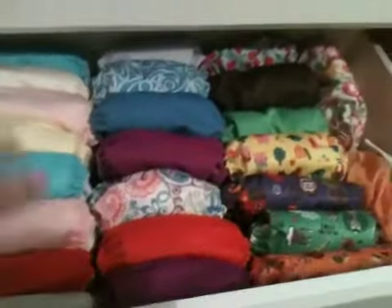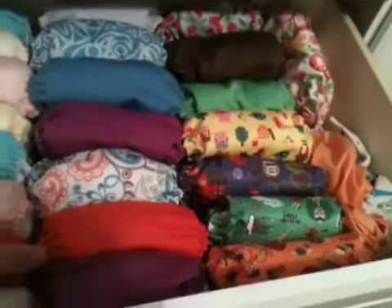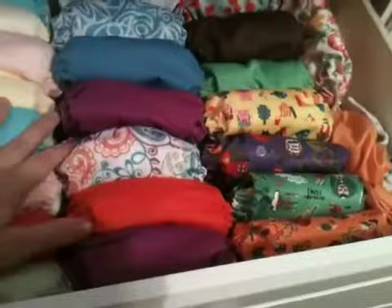So here is our updated cloth diaper stash. Our diaper stash is pretty much Bum Genius, Tot Spots, and Rump Roos. So here we go.